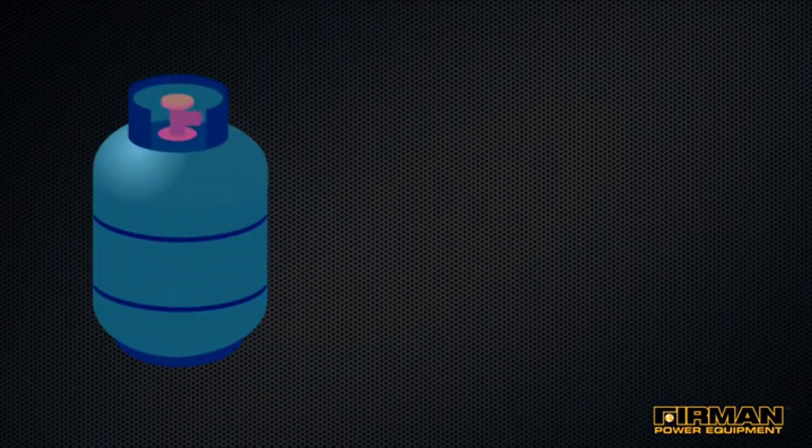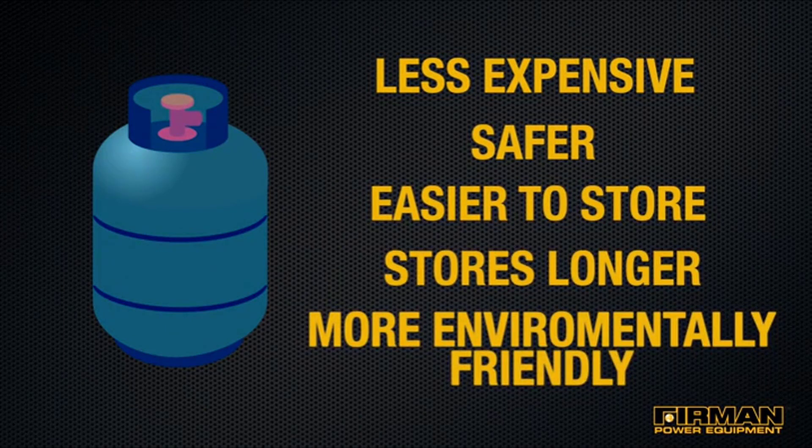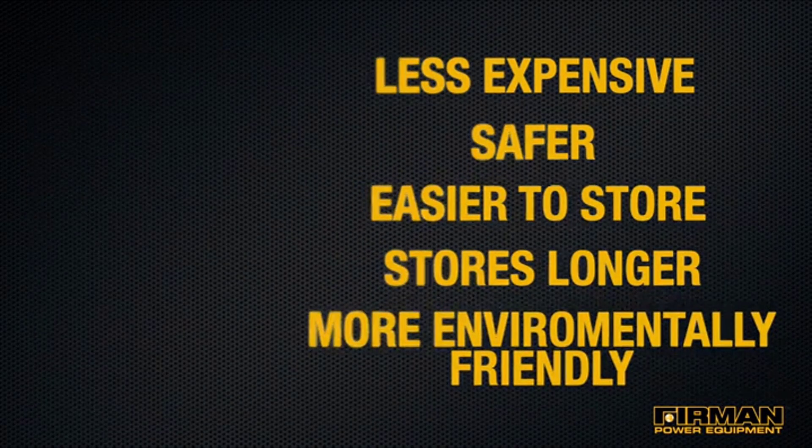Having propane as a fuel option adds multiple benefits: less expensive, safer, easier to store, stores longer, and is more environmentally friendly than gas alone.